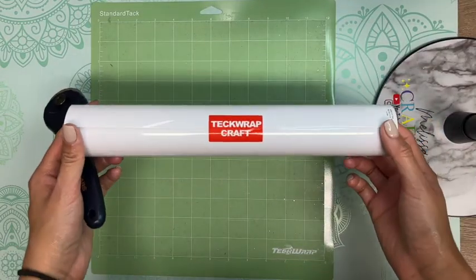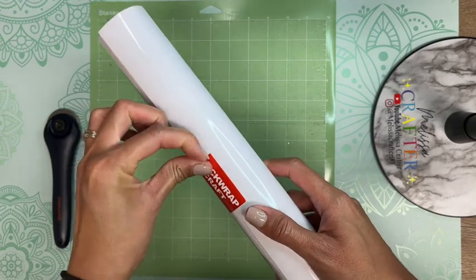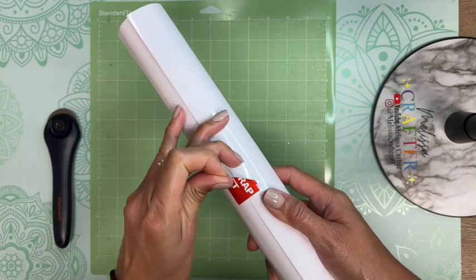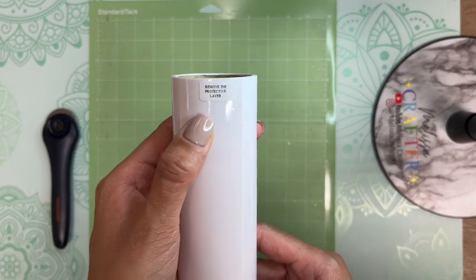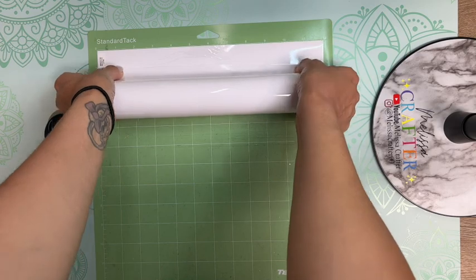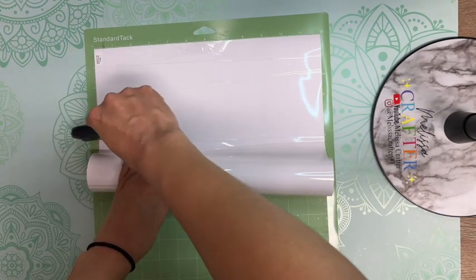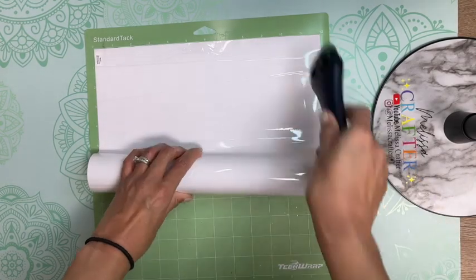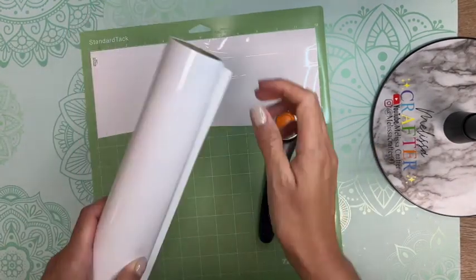I am now going to load my cutting mat with my color-changing vinyl. Most TechWrap vinyl comes with a clear protective sheet on top to make sure it doesn't get scratched before you use it. You do want to make sure to remove that before cutting your decals. Once I have this cut out I'm going to send it off to my Cricut to cut out this last part of my vinyl decal.